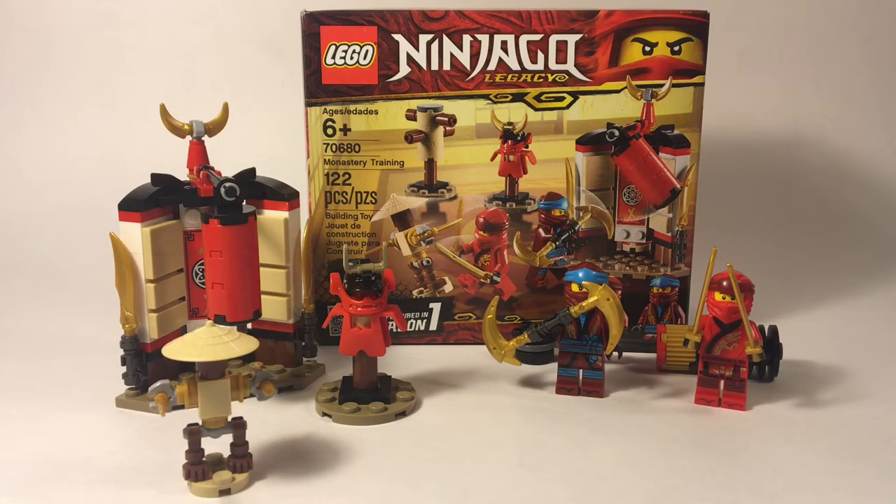Hello everyone, I'm Finn from Finnbrick42, and today I have in front of me set 70680, Monastery Training. This set retails for $13.99 Canadian and $9.99 American. Looks pretty cool, so let's get into the builds.